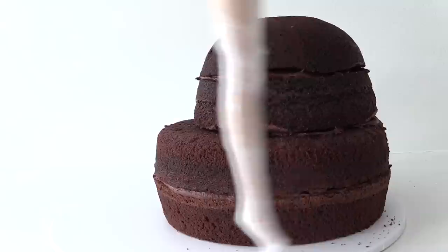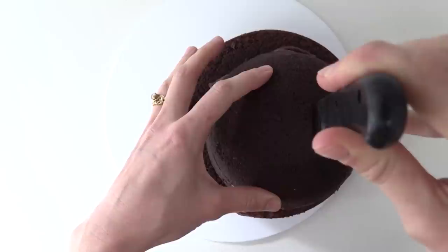We want our doll to sit towards the front of the bowl shape, so take your knife and cut down to the base to cut out a rectangle shape. Then take a fork and scoop out all of that excess cake from the middle. Push your doll down into the cake so that you can still see the hip joints.